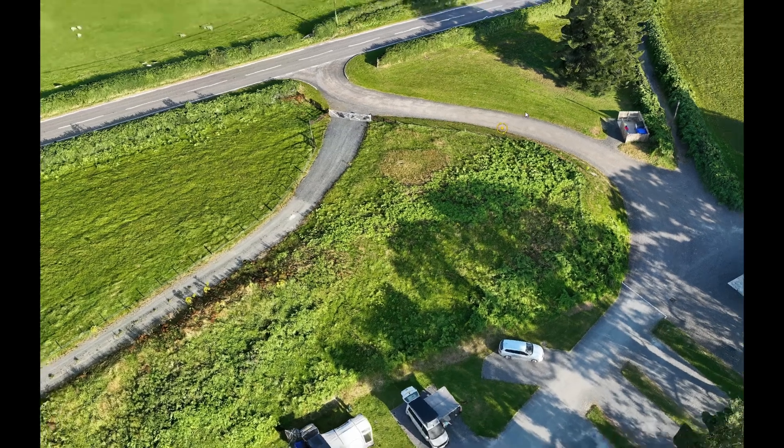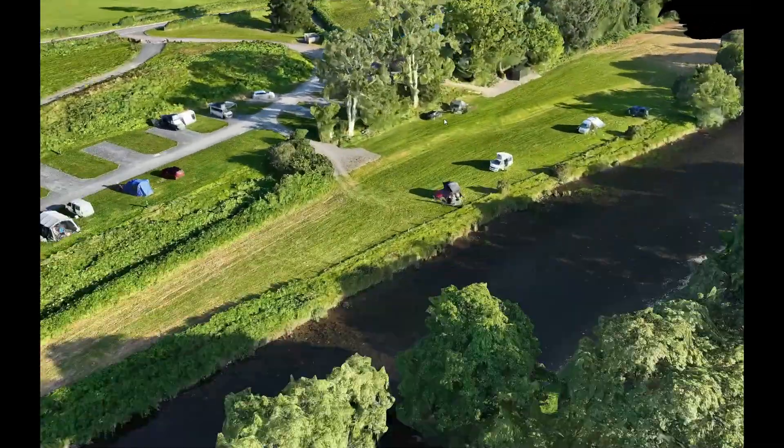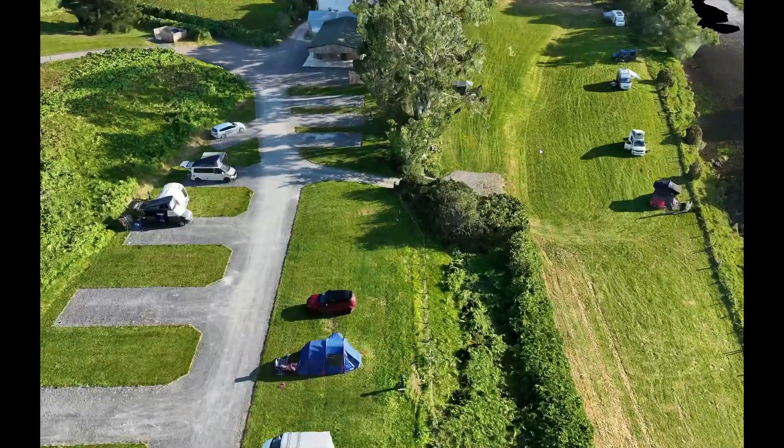Finally, let's talk about elevation. Many groundwork projects need specific slopes or levels — whether it's for drainage, making things accessible, or just for the perfect look. With DJI Terra, our drone data gives us incredibly accurate elevation information.